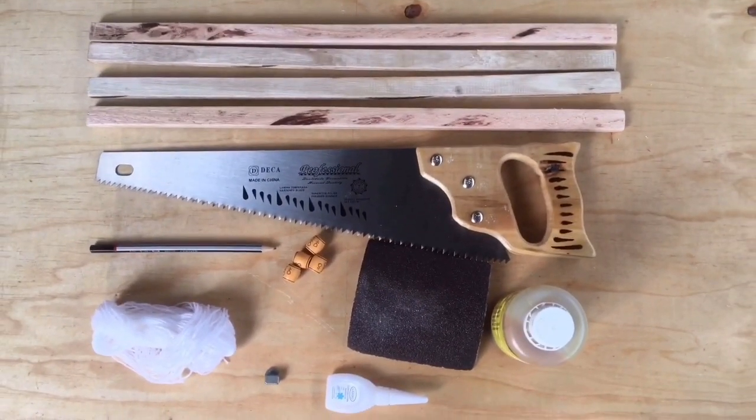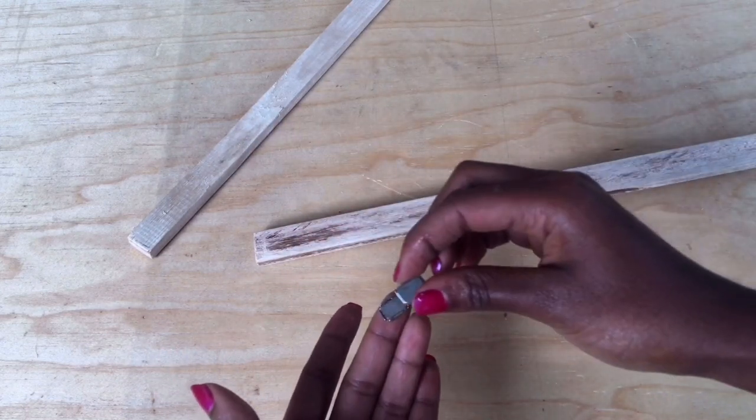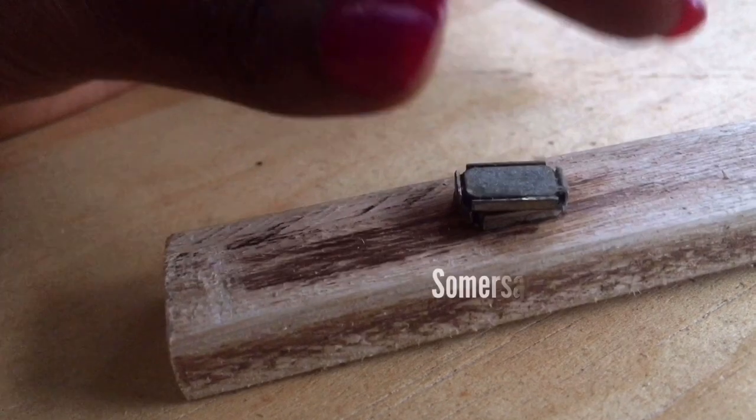With magnets, keep in mind there's something called polarity — where like poles repel and unlike poles attract. So make sure the negative pole is put together with the positive pole. But most likely they will automatically position themselves correctly, as shown here.